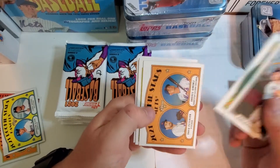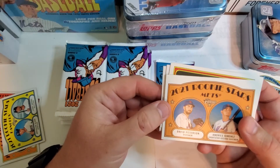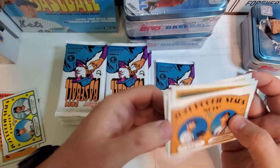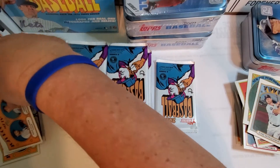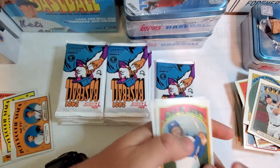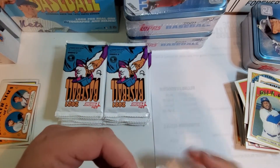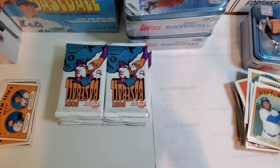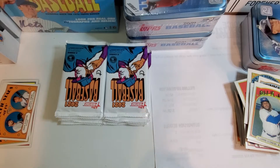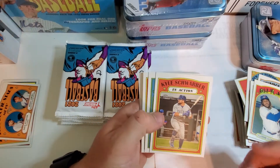Cody Bellinger in action — pretty cool. Josh Johnson. Rookies for the Mets — David Peterson, Andres Jimenez. That's a Vlad Guerrero Jr., Shane Bieber. Basically just setting off the rookie cards to the side or any kind of rare insert. Maybe Mike Trout. Not a lot going to the good pile so far.